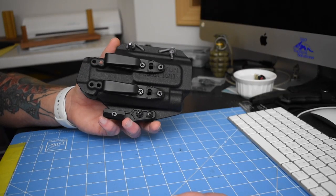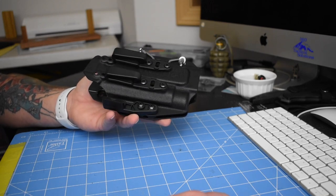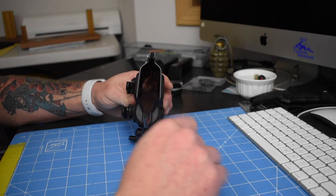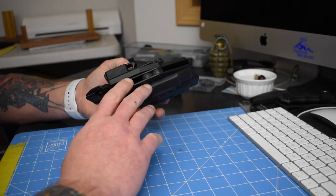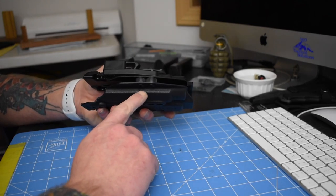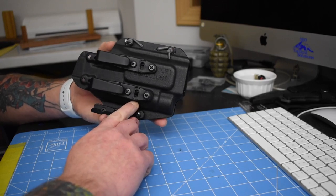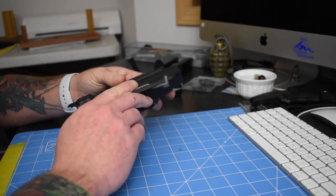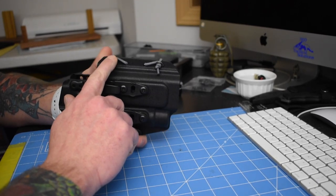The reason this holster is capable of fitting just about any gun is that number one, it's a generic design as far as the opening for the gun goes. Number two, your retention is all within the light area. So you've got your adjustable retention on the light side, and then on the side where the gun sits, Filster went ahead and installed a piece of shock cord with some washers.